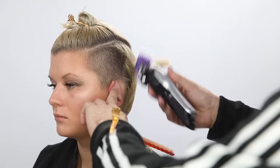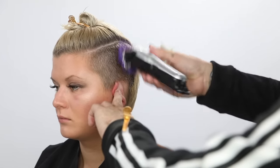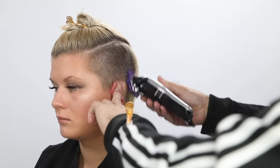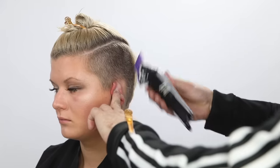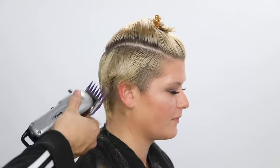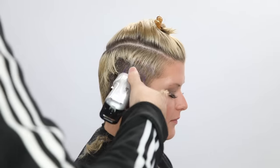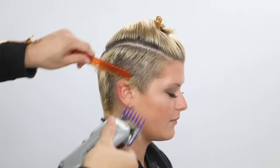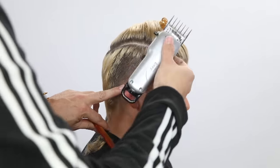I'm using my Andis cordless clipper with a two guard to start out. That's really just to remove the bulk — it's also really where I want the hair to end at about the parietal ridge. So I start by just taking out all that bulk, which just makes it easier for me. Some people like to start with the short section first and leave the long hair in there. I like to get most of it out of the way, especially if I'm going to cut the whole thing at a two level anyway. So I work my way through.